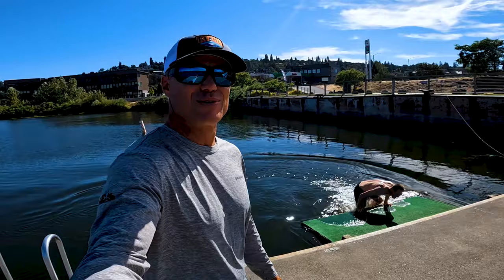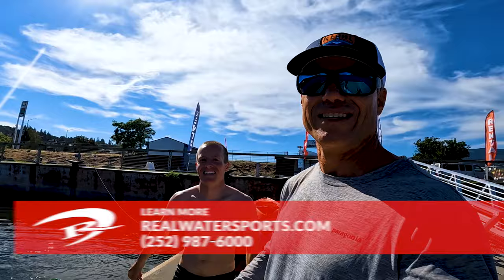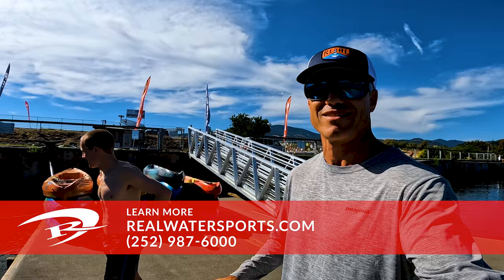Dang dude, look at that legend — learn from the master. If you haven't seen his two-hour and 47-minute escapades online, he posts little clips. Look up Oscar Foil on Instagram. If you have more questions or reviews, reach out at realwatersports.com or give us a call at the shop: 252-987-6000. See you guys on the water!